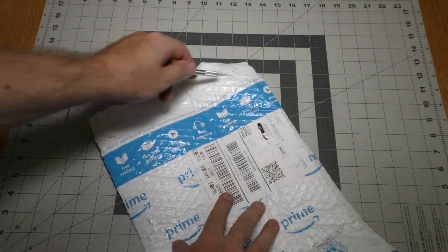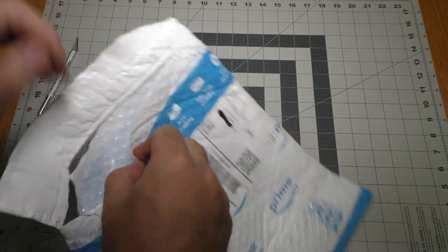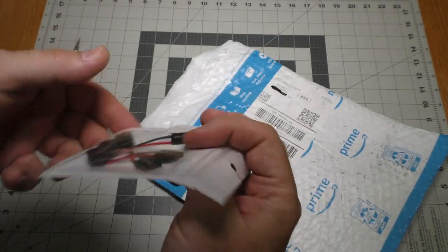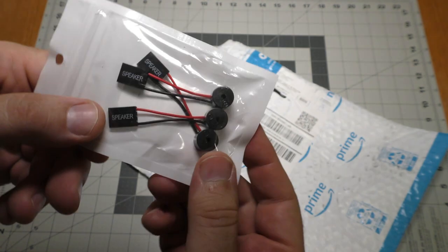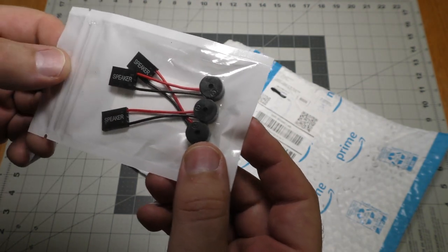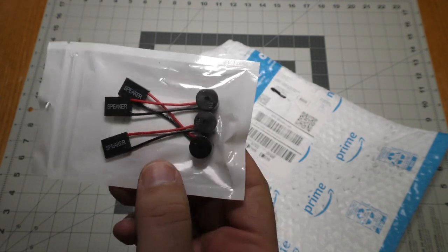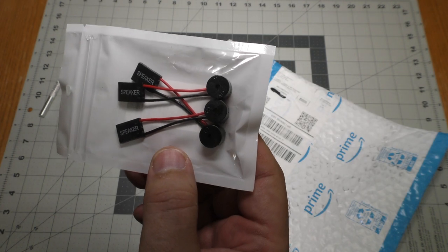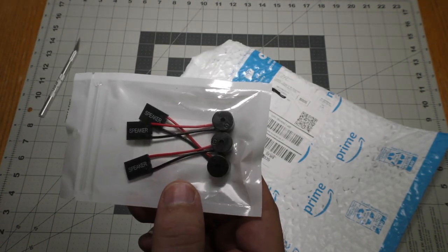Let's see what's in here. These are speakers for computers. Back in the day, computers had speakers built into them and you could diagnose what was going wrong by how they beeped. My new computer has a lead for these, so I'm going to put one of these in my new computer.